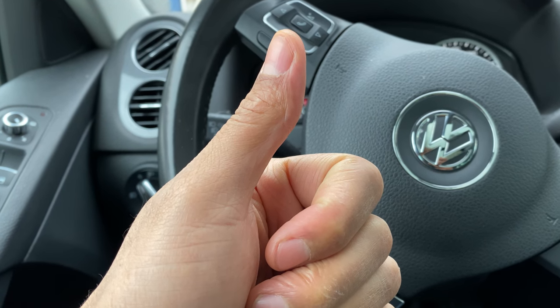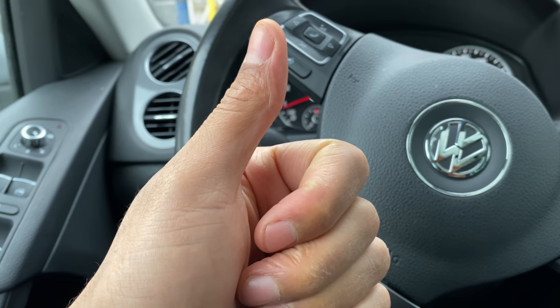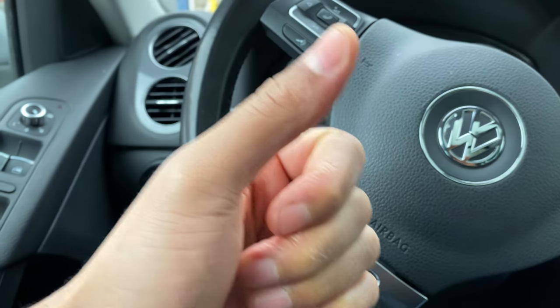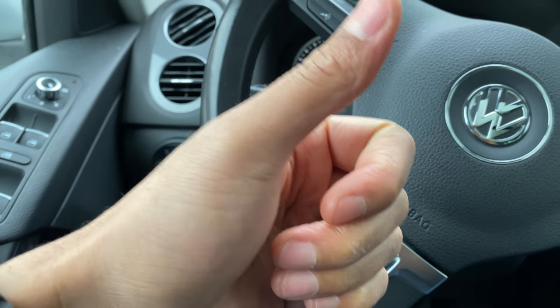Today I have a Volkswagen Tiguan and I'm going to show you how to turn on and off the windshield wipers and the windshield washer for the vehicle. Let's get started.